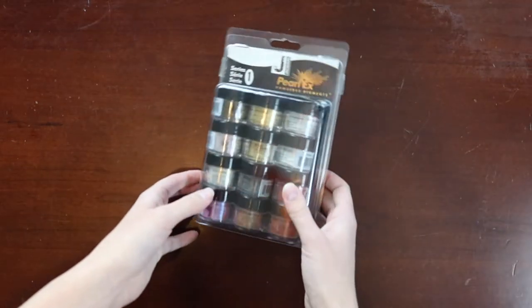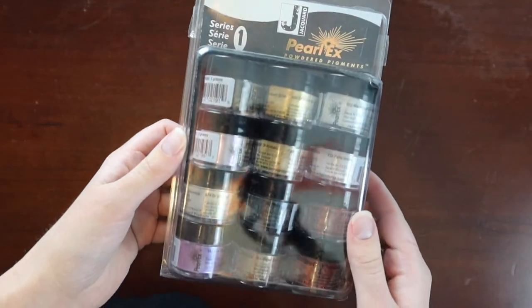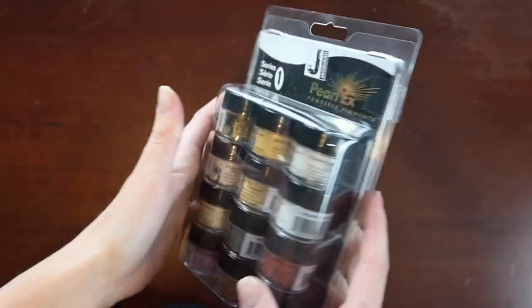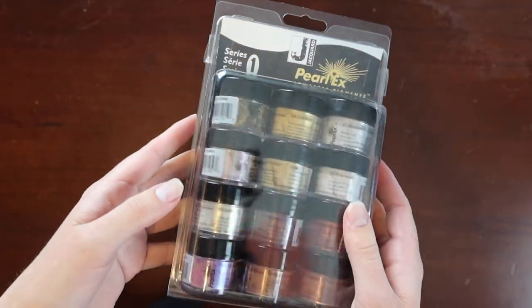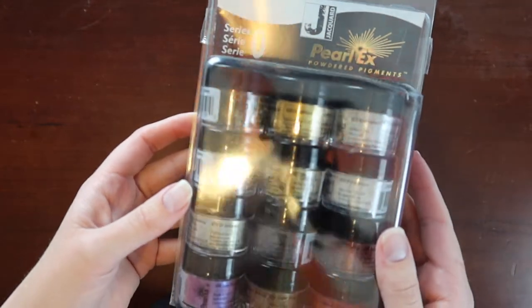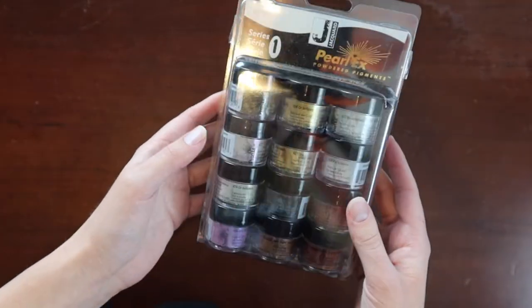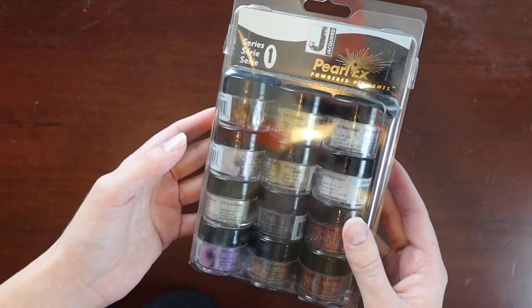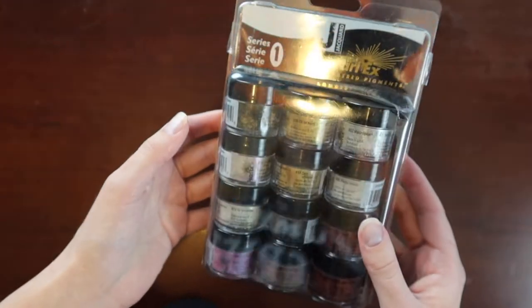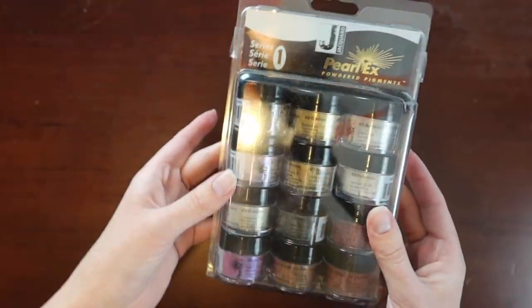Now onto the miscellaneous category. These I got super cheap on sale at Michael's — I think these are usually like 20 plus dollars, but I got them in the clearance bin for like 8 to 13 bucks. And there's so many things you can do with pigment powders and micas. I think I'll probably make a set of pearlescent watercolors with these once I learn how to do that. Let me know if you want to see that in another video.